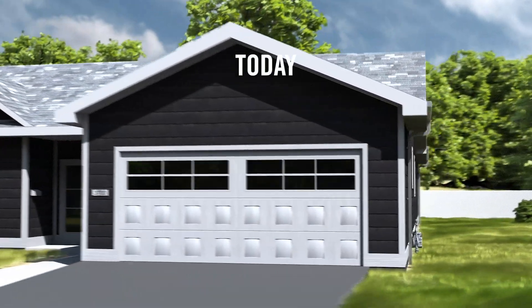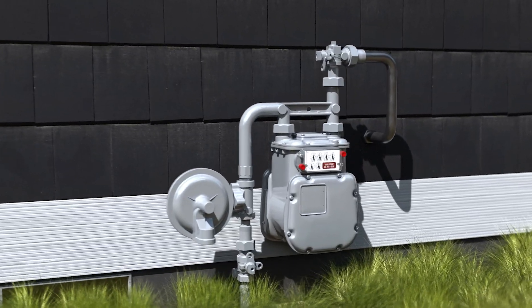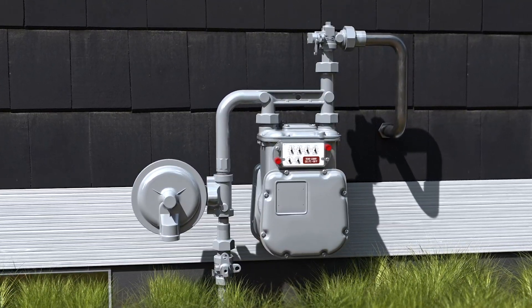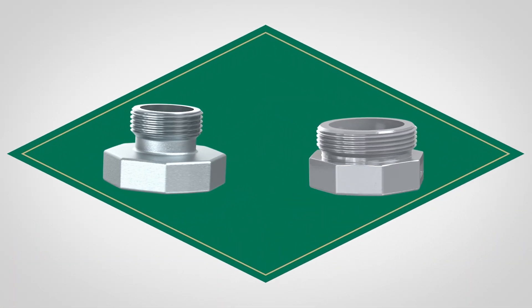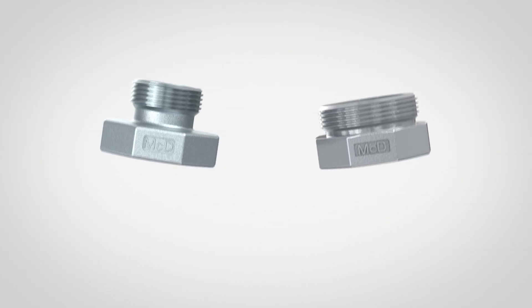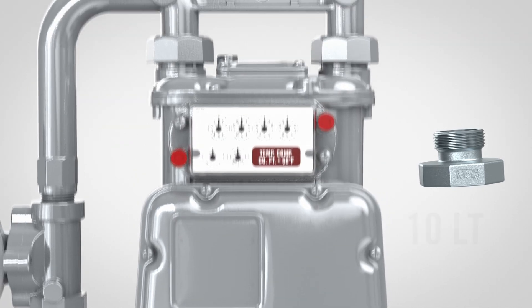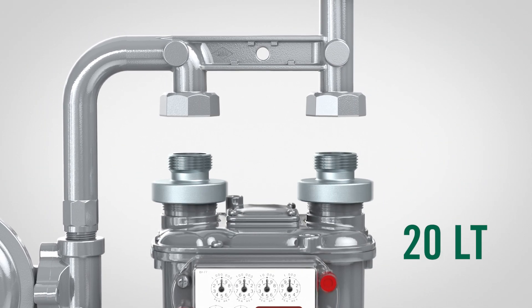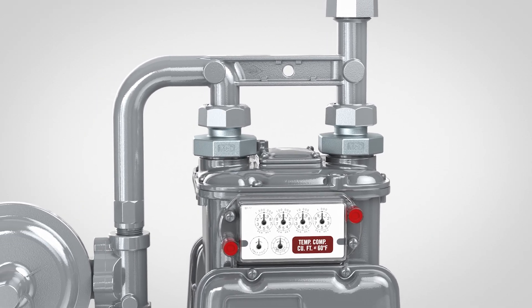Today, the challenge for utilities is ensuring that meters fit securely onto existing meter bars. But with different connection sizes, that's not always easy. That's why AY McDonald's meter adapters are essential for natural gas utilities. Each adapter comes with a flat gasket seal on the female end, ensuring a secure, leak-free connection. These adapters allow utilities to quickly and cost-effectively install larger meters on smaller sized meter bars without needing to replace the entire assembly.